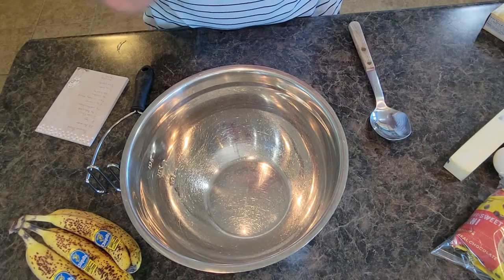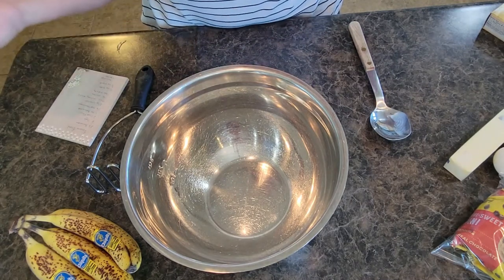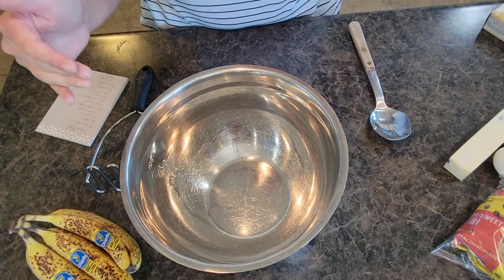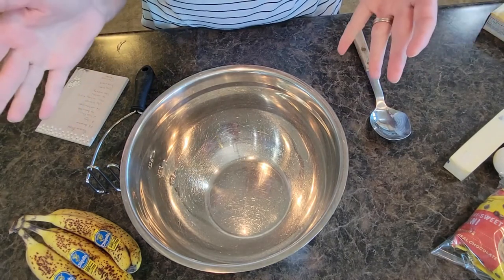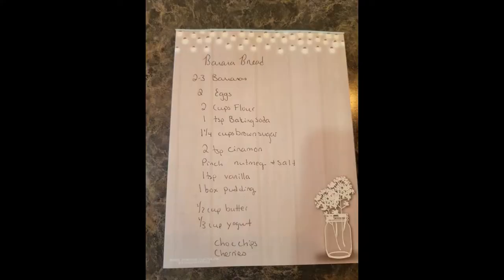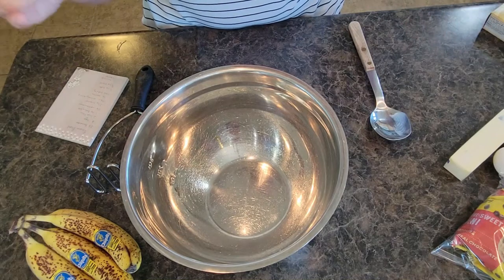It's great for gatherings, taking it to church, those kinds of things. The recipe is going to be listed below and I have a picture of it I will share as well. Let's jump in.